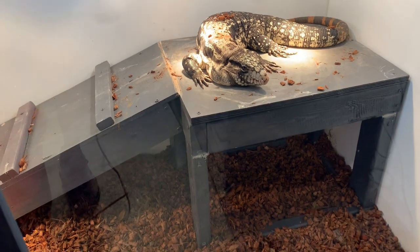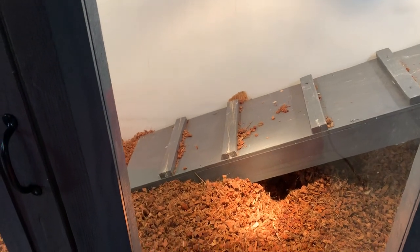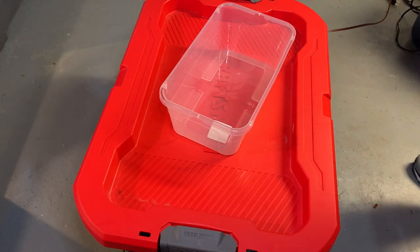It was really cold so I think he dug out. He's sitting on this little bit of light right here, so it gets like maybe 85–90 there — it gets hot.